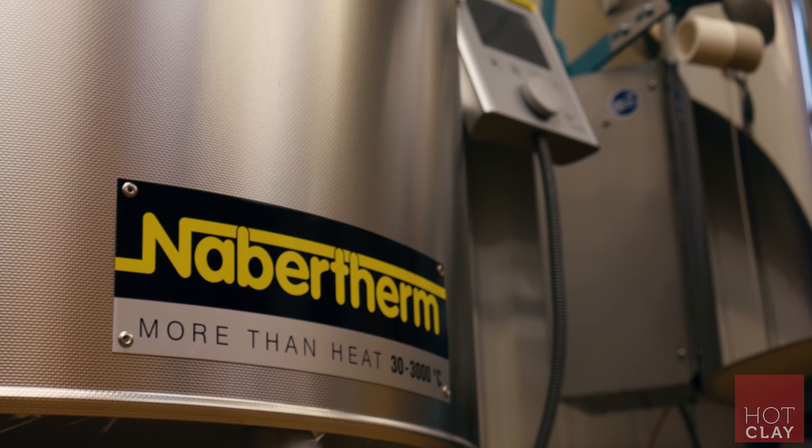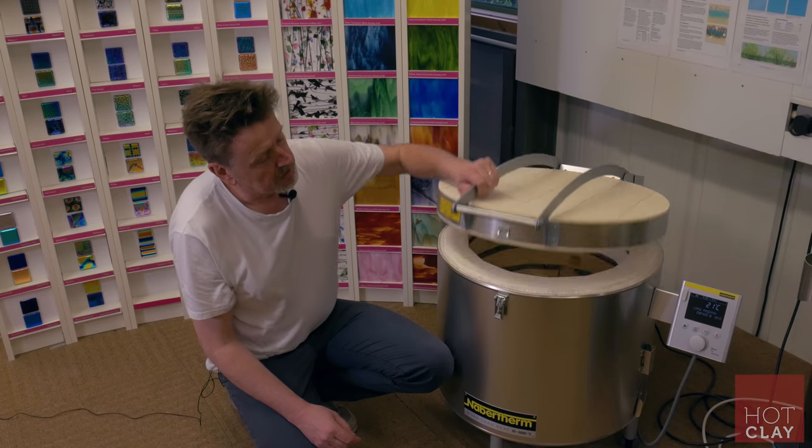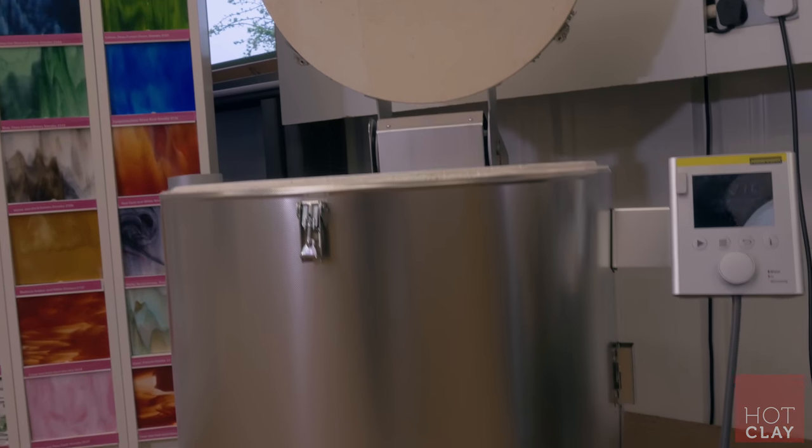They make really nice, aesthetic kilns — nicely designed. This particular kiln has a gas strut which makes it very easy to lift the lid.